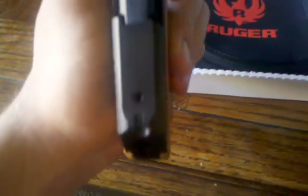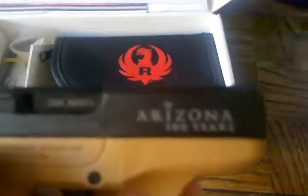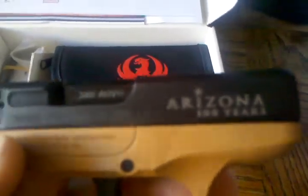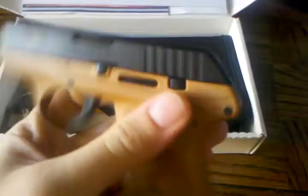It has the AZ state marked on top, nothing on the bottom like the coyote special, and then you also have 'Arizona 100 Years' on it.